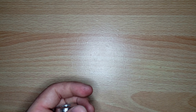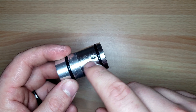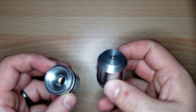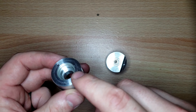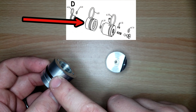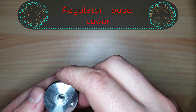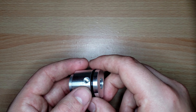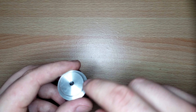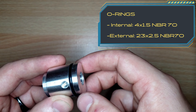Now with no parts attached, we can pull apart the two halves of the regulator housing. The first part — where the brass cap and regulator piston were — has no internal O-rings, just one external O-ring: 23 by 2.5. The second part, which had the adjustment screw, steel ball, and cap, has one small internal O-ring (4 by 1.5) and an external O-ring of 23 by 2.5.